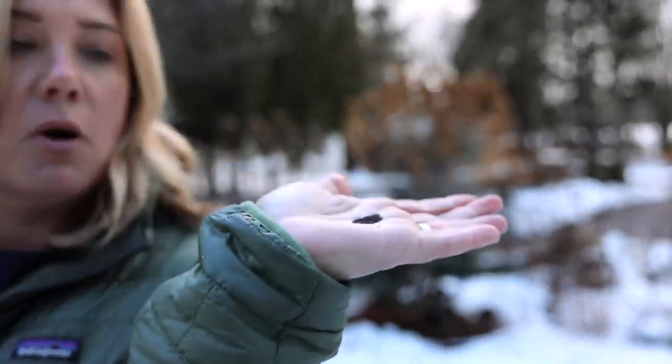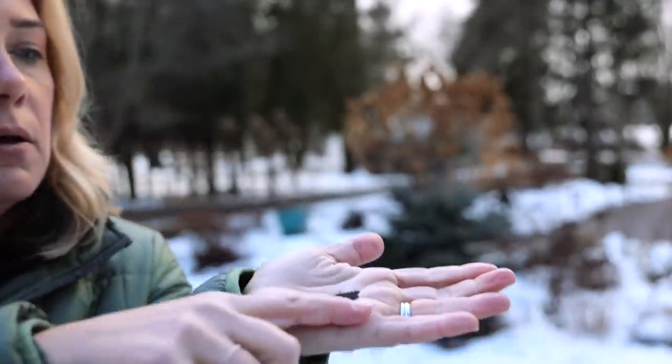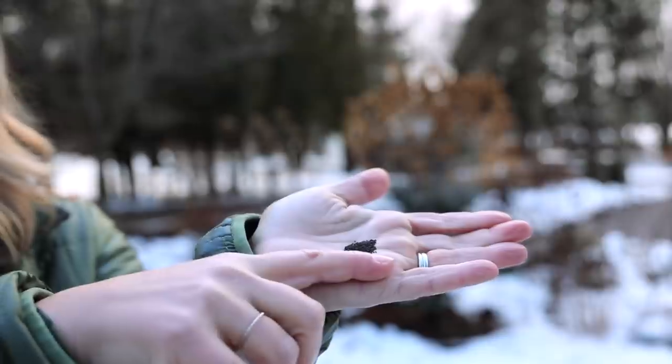I'm going to show you how easy it is to sow these. You can see in here these are the seeds — you guys know what a poppy seed looks like because if you've ever bought a poppy seed or eaten a poppy seed muffin, that's what this is. I don't want them to all roll out of my hand, but you can see they are tiny little things.